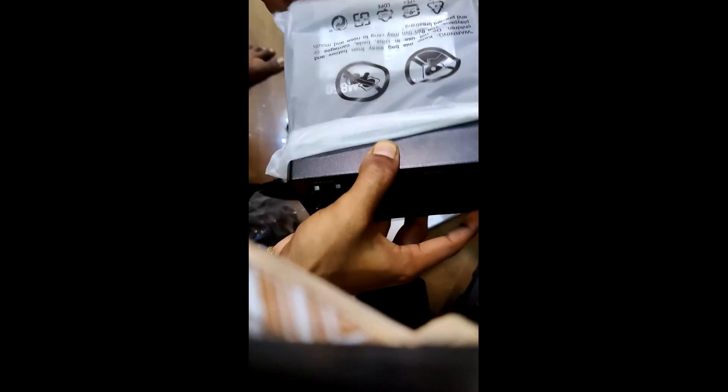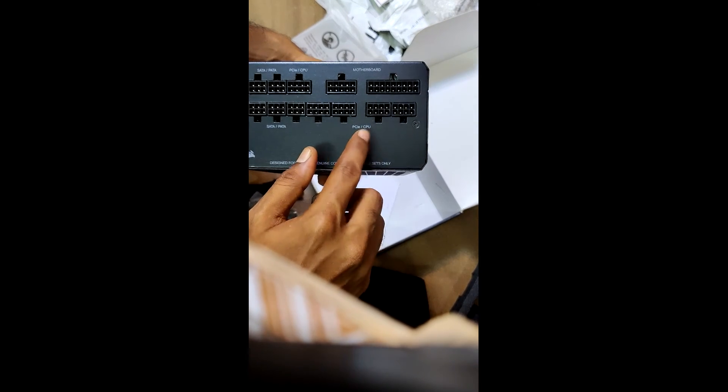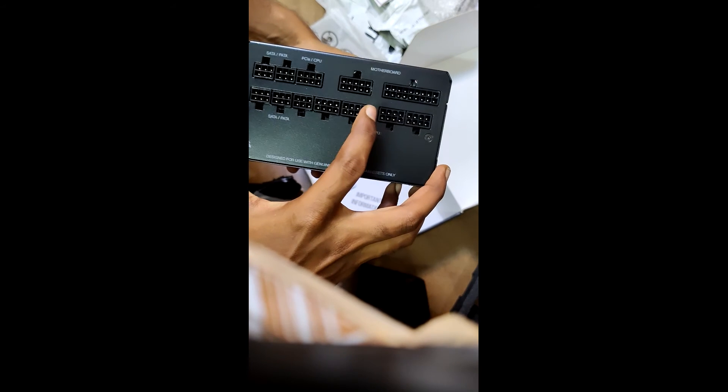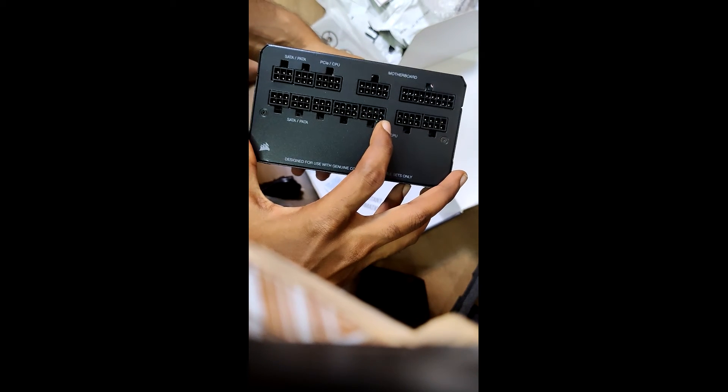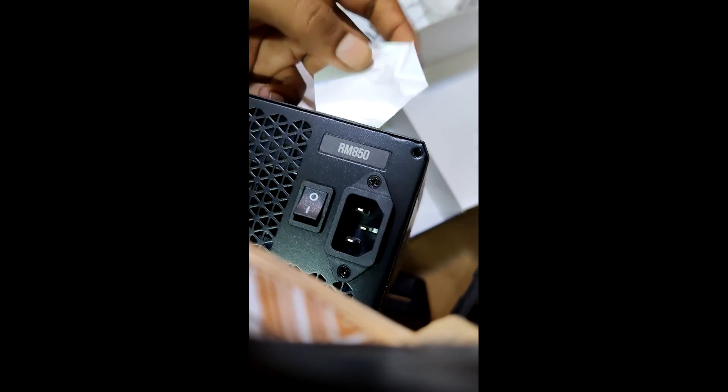You can use cables from the power supply. If you have 2 or 3 RX 380 or 390, you can use a high-end power supply. The power supply has cable capacity. If you use RX 380 and RX 390, there are PCIe 4-8 pin connectors, CPU cables, 4+2 cables, and 3 slots for SATA.